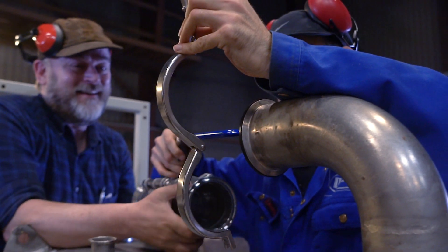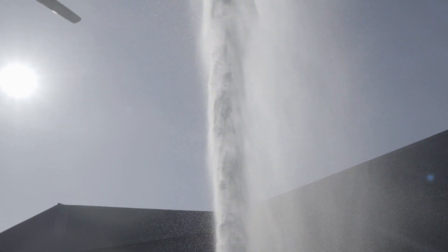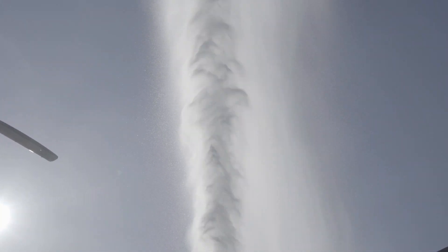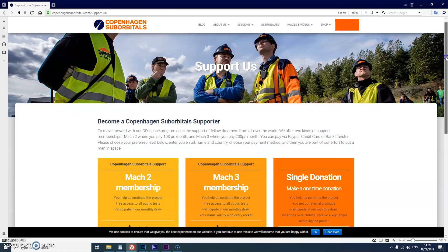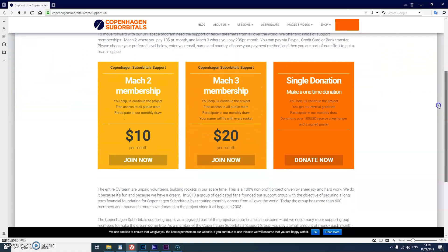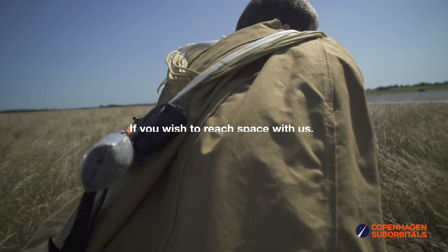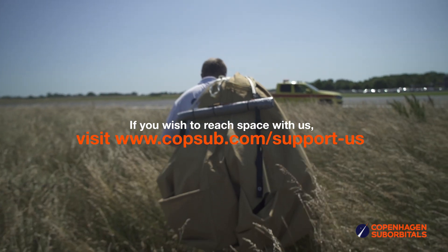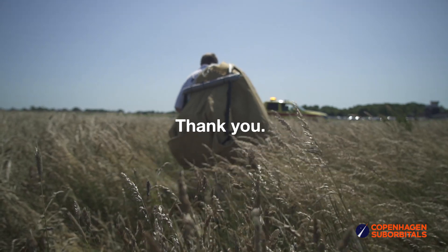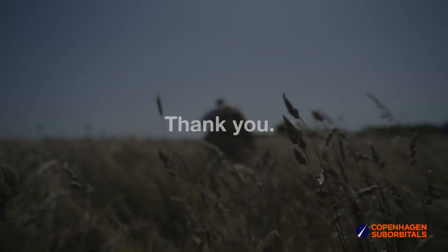If you've been following this project and feel passionate about new ways of exploring space and building rockets, you can help us out by going over to our website at www.compsub.com and becoming a supporter with a small monthly or one-time donation that helps us pay workshop rent and buy materials. In return you get all these insider videos on building a space program which you don't really get anywhere else. So on behalf of everybody at Copenhagen Suborbitals, thank you for your support and we'll see you next time.